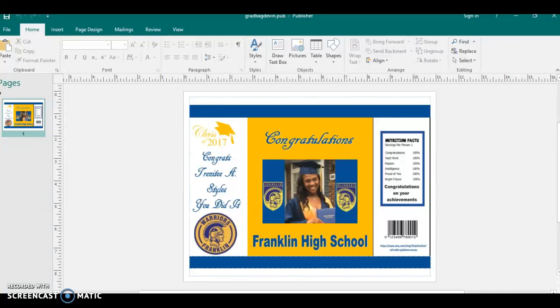Hey YouTube, welcome back to D with Stiles. In this video I'm going to be showing you how I put together graduation chip bags.